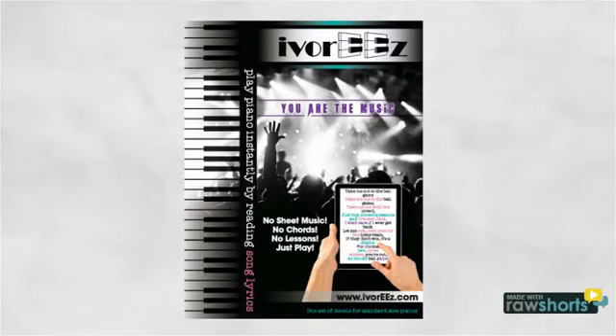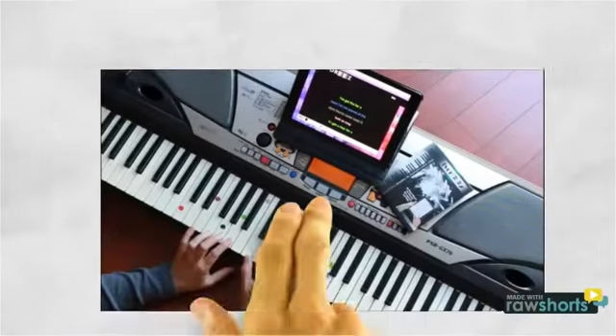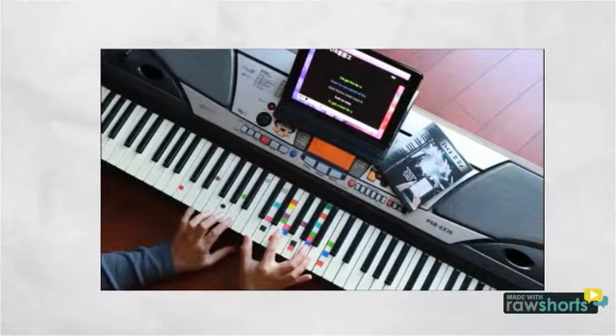Here's how it works. Get a set of piano decals — these replace piano lessons. Then choose a familiar song from the online database. Match the colored lyrics to the colored decals and play piano instantly.